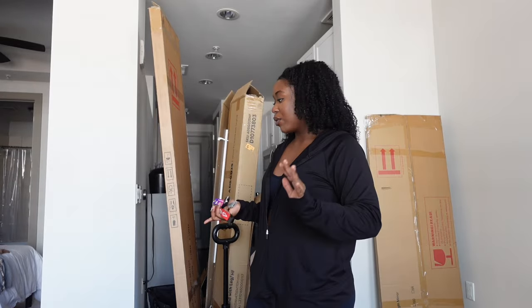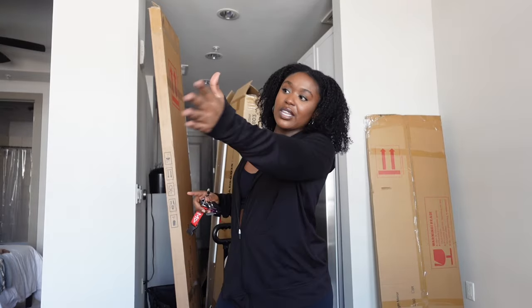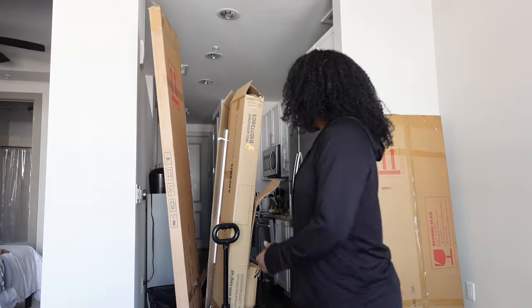This over here is the old mirror — I need to take that to the UPS store today for my Amazon return. I have 30 days so I still have plenty of time, but might as well just go do it. Once I start getting boxes out of here it looks so much better. I feel like the living room looks really good even without the rug or a coffee table yet.